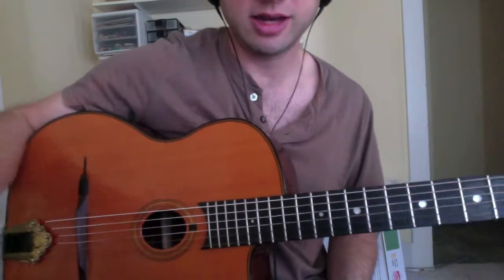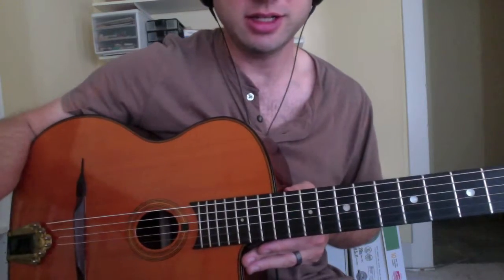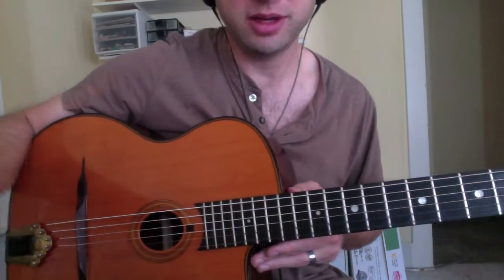Check it out — you can download the tablature and the notation. There are a few different ways you can play this lick, that's why I have the notation. So if you don't like my fingering, let me know, but you can figure it out your own way.